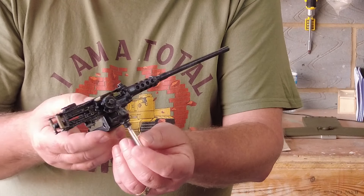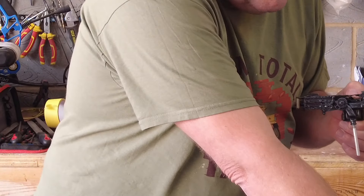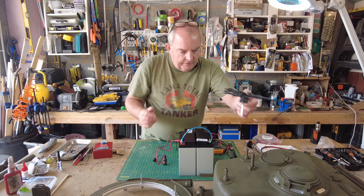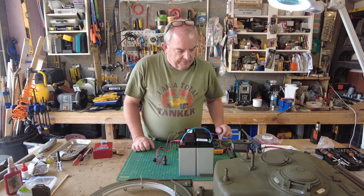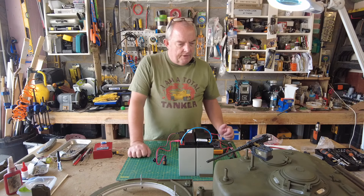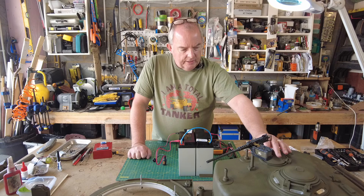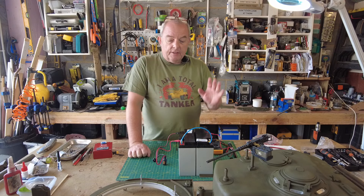Now with that in — just zooming back out — here's my turret, and that just simply slides into position and looks amazing. I'm really really pleased with that. Eventually when I get my little character back from Churchill Creations, he'll be sitting in here operating the machine gun.